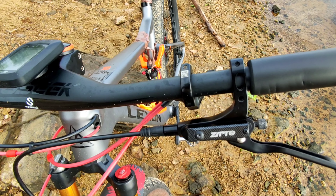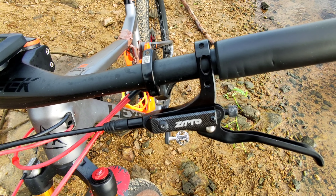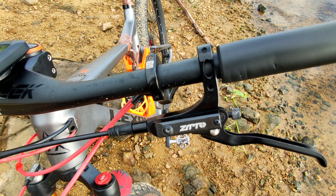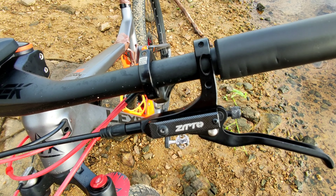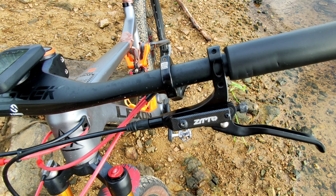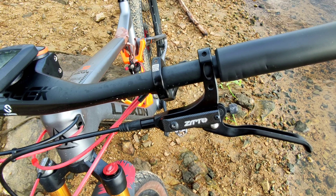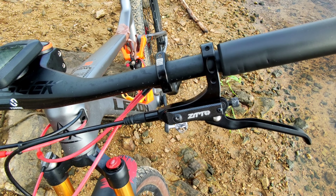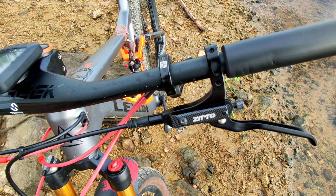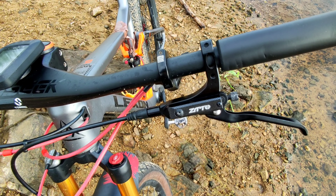This brake is the ZTTO M840. Its system uses mineral oil, which means maintenance is much cheaper compared to Shimano's line, which uses a different type of oil. Mineral oil gives you the advantage of finding it much cheaper and with more options — not only at bike shops but also at vehicle and motorcycle parts stores. Some people even find mineral oil at pharmacies and use it in these bicycle brakes. So, it has the advantage of cheaper maintenance.